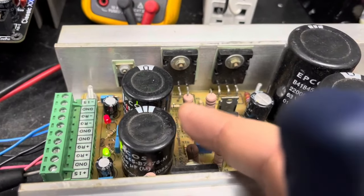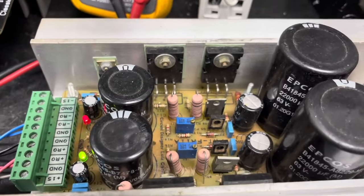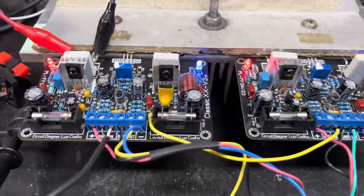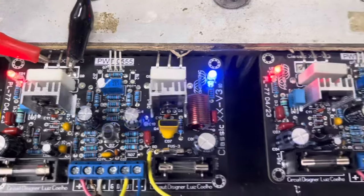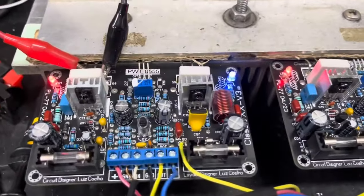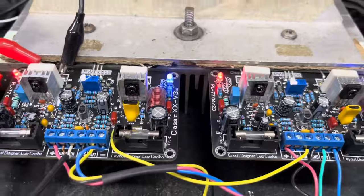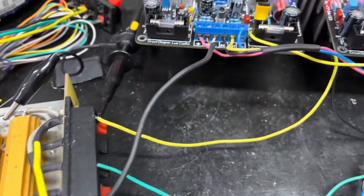Por isso temos esses capacitores de filtragem — esse aqui armazena bastante energia. Quando você bater aquele grave pesado, a energia vai sair desses capacitores. Outro aspecto dessas placas é que elas têm resistores planos, que não interferem com a indutância — ou seja, ele não tem indutância. Isso favorece bastante a qualidade do áudio. Estou utilizando resistência de 8 ohms.